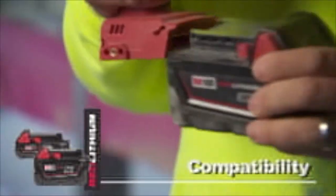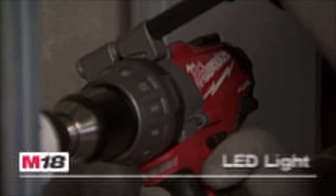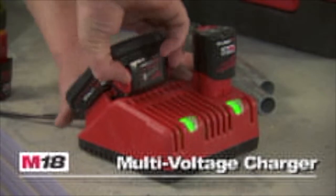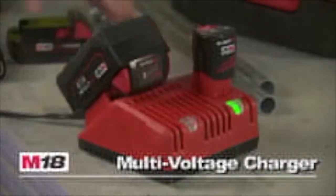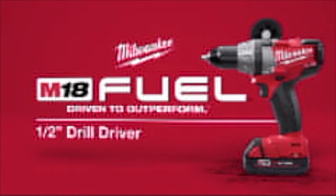M18 Fuel is compatible with all M18 batteries and features a contoured soft grip, a powerful LED light, an all-metal ratcheting locking chuck, and the new multi-voltage charger that accepts all M18 and M12 batteries. The M18 Fuel cordless half-inch drill driver from Milwaukee.